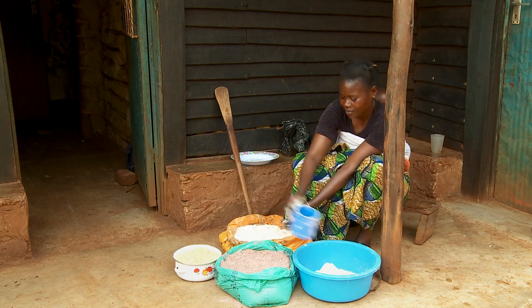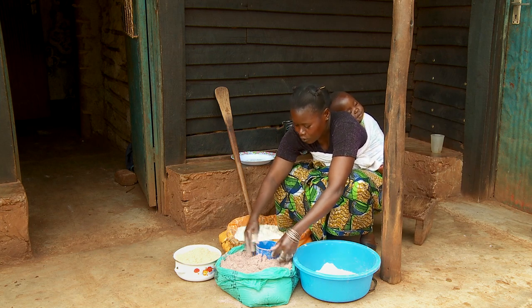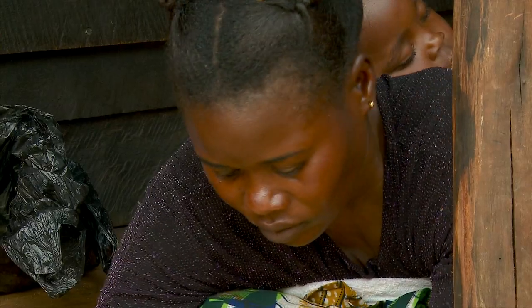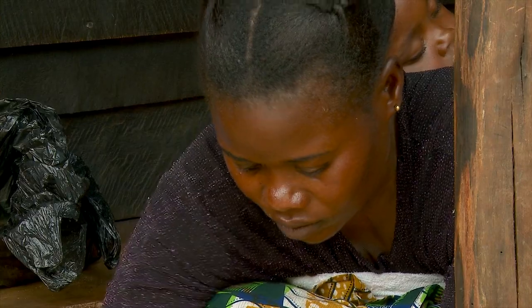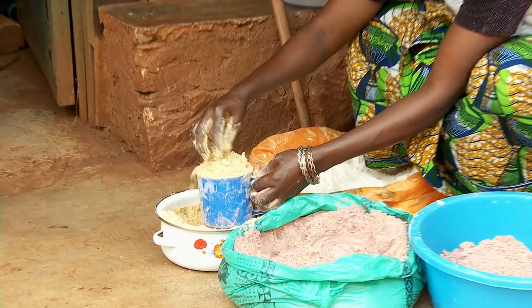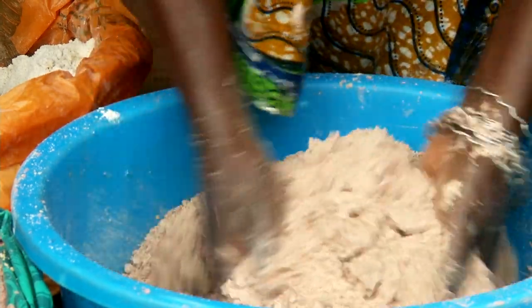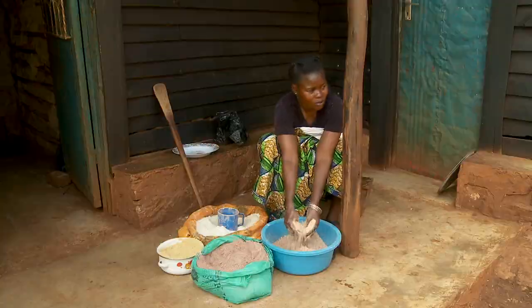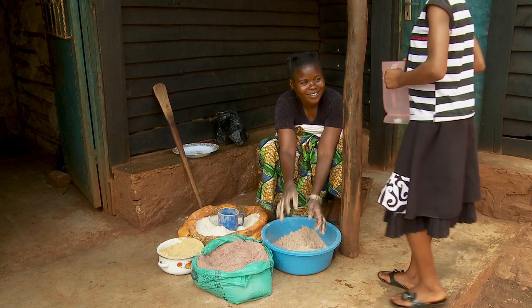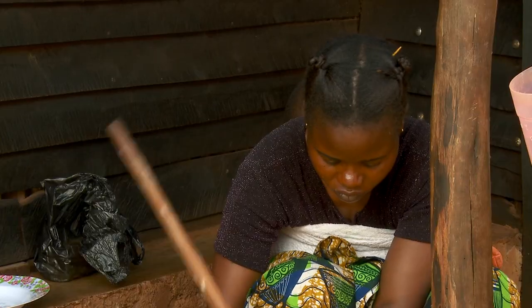To make this you should use two mugs of maize flour, two mugs of sorghum flour and one mug of soya flour. You then mix these dry ingredients in a basin or a saucepan, add cold water and stir gently.